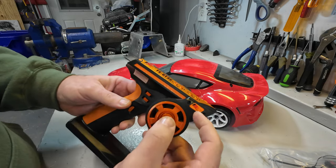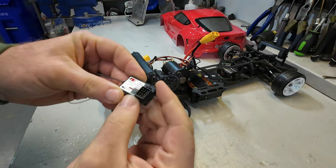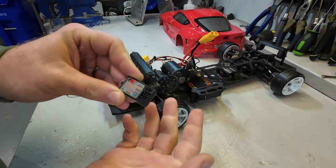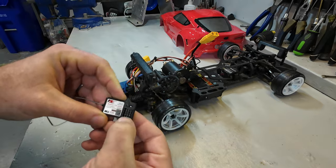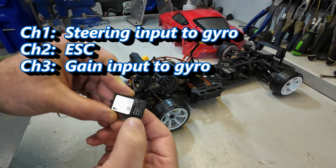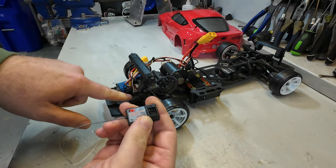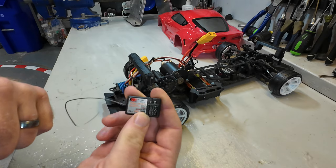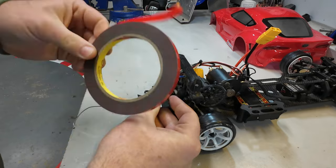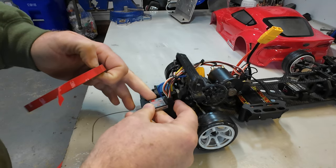The first thing we need to do is get the receiver installed in the car and get the different channels plugged in. The FSGR3E receiver that it comes with is a three-channel receiver — and good news, that's all we need. Channels one and three will be connected to the gyro: steering input on channel one and gyro gain on channel three. Channel two is the throttle input to the ESC. We're pulling all of them out of the existing receiver and plugging them directly in here. You'll need some double-sided adhesive tape to mount it to the plate once setup is complete.